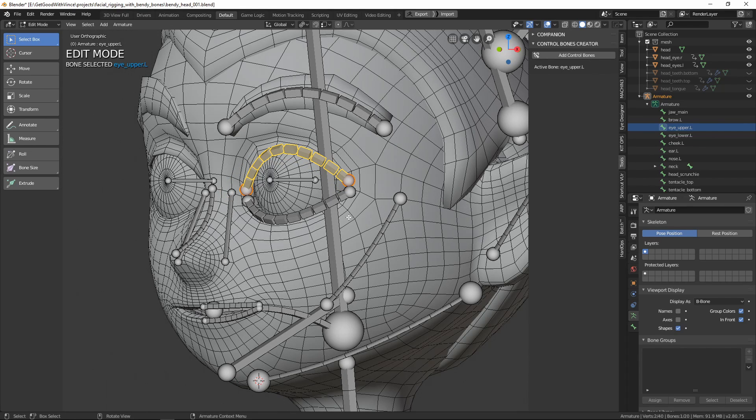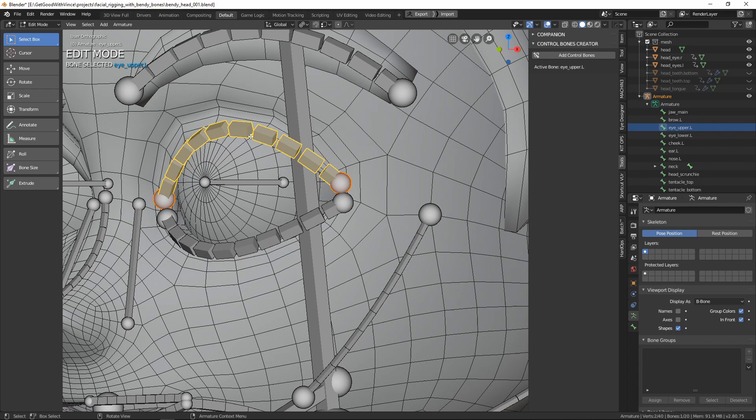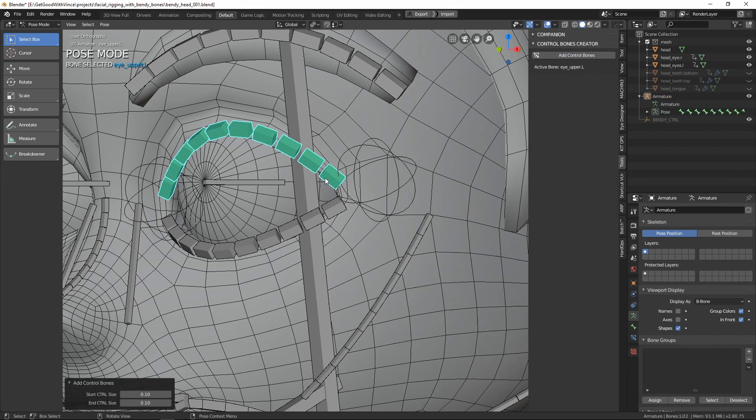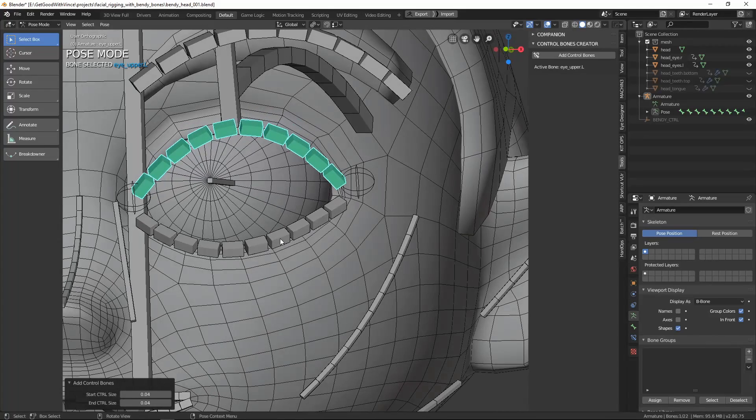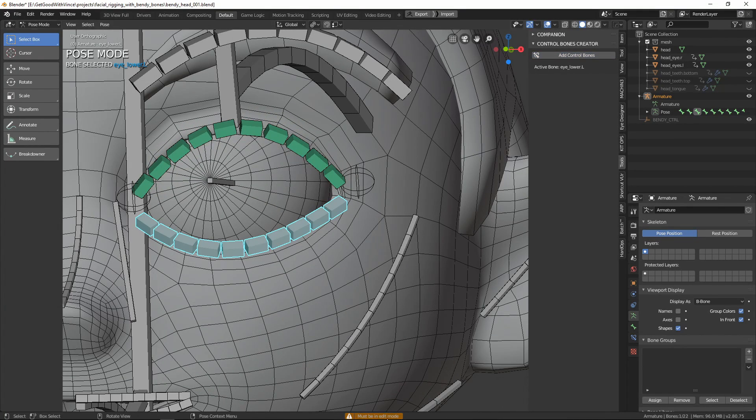Now we're going to start having some fun — we're going to add control bones for our bendy bones. Make sure that your armature is in edit mode, select a single bone, and then go to your panel with the control bones creator add-on. Click the Add Control Bones button and you'll notice that two control bones are added to the selected bendy bone. Depending on the scale of your scene, the new bones will be either too large or too small — you can use the panel at the bottom of the screen to adjust them. Blender will remember the size you set for next time. The new control bones display has also been set to a custom object, an empty that's been added to the scene.